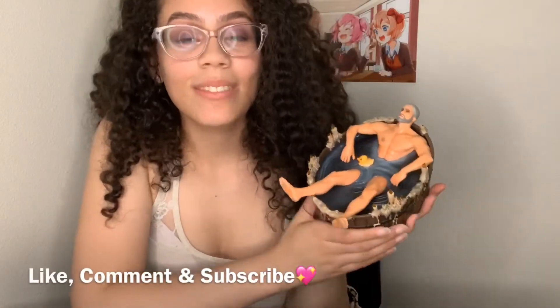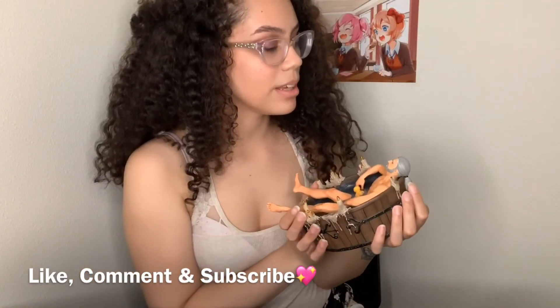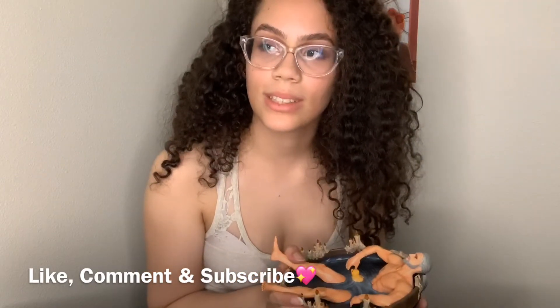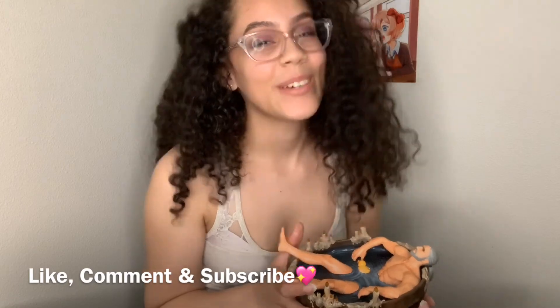Comment and subscribe, thank you for watching. Me and my husband will have to figure out where I need to put him because I don't really have room. But bye!